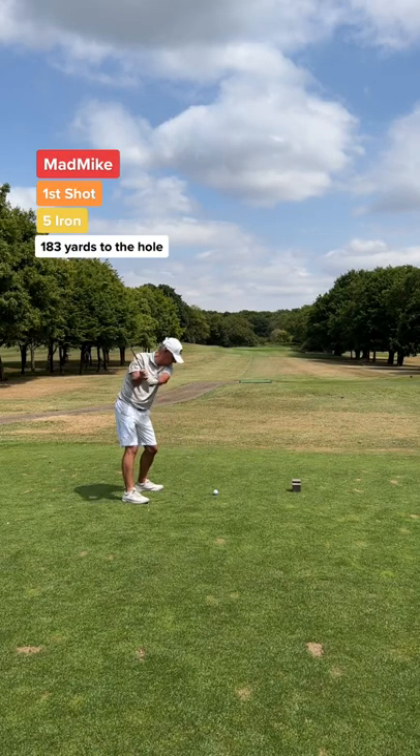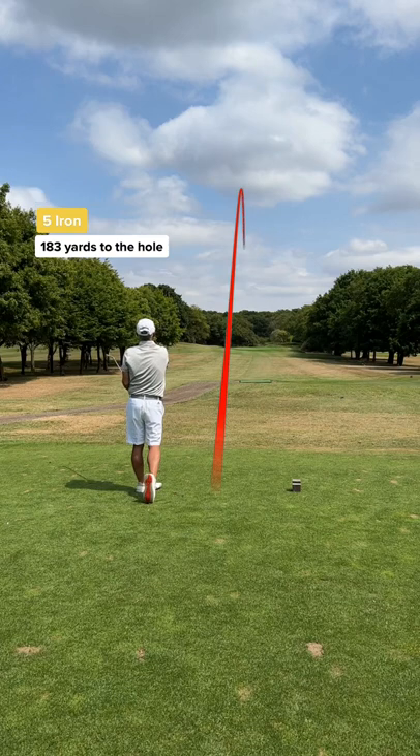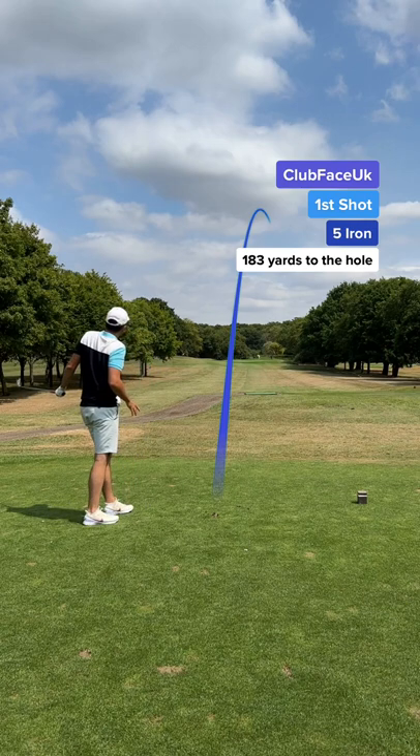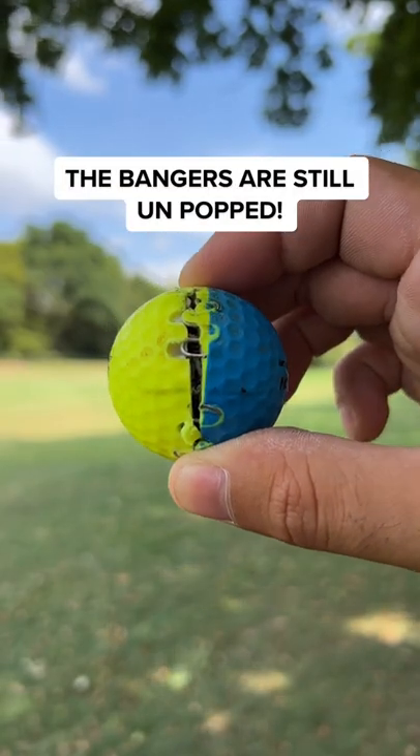Can I beat my dad who's playing normally? Dad's first shot and he's hit the straightest shot he's hit on this hole. What a shot! My first shot and this ball feels weird. I didn't hear any bang but this ball is light. But look at this — the bangers haven't popped.